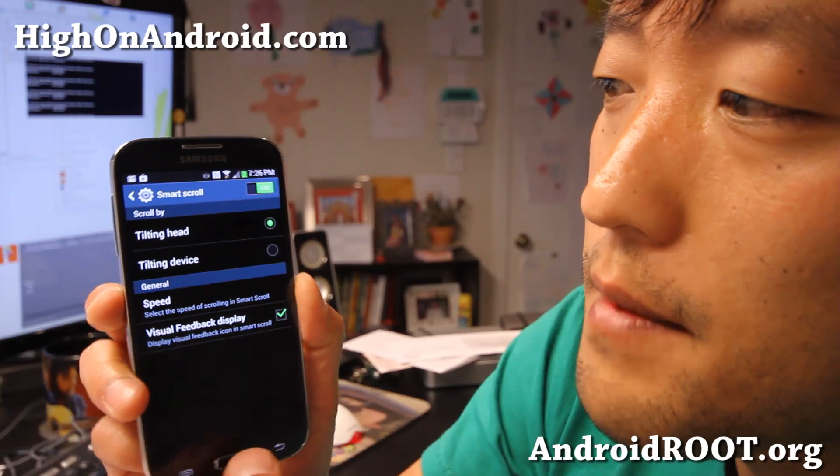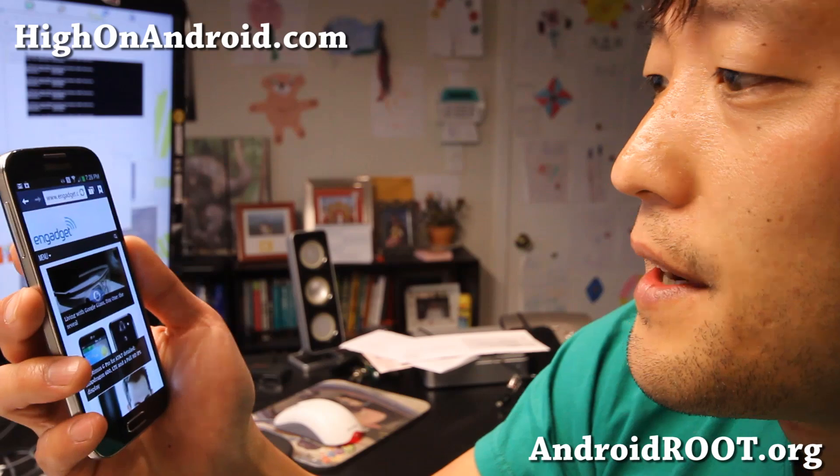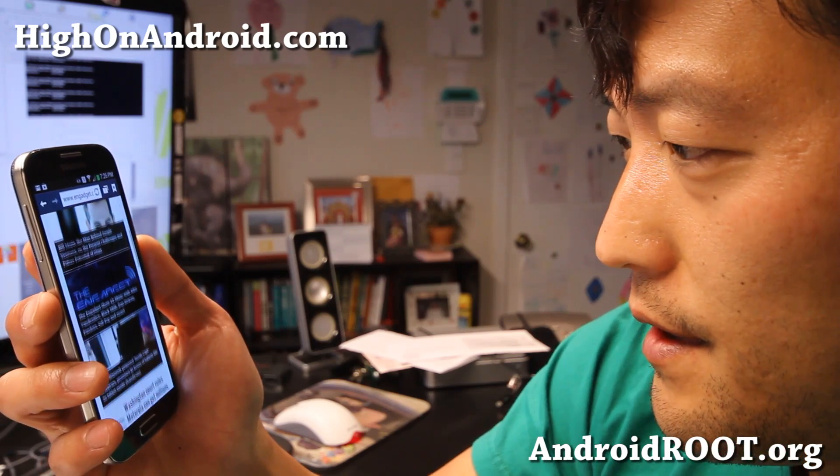I'll show you both, but let me show you tilting head first. I'm going to go ahead and go to Engadget.com, tilt down, and stop.